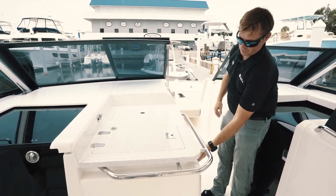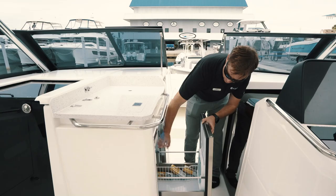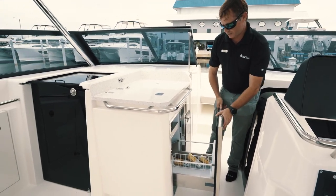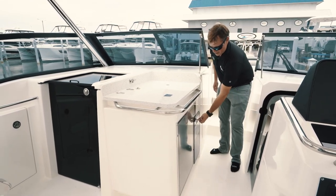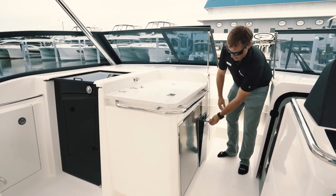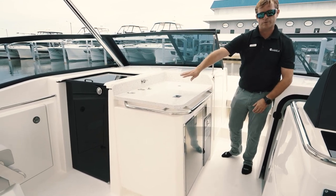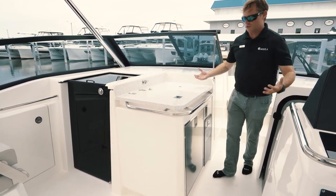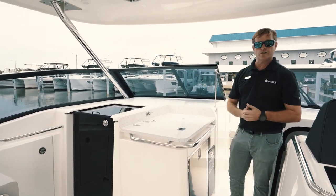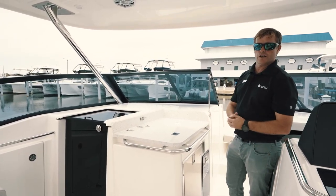Below that, you're going to have your fridge and freezer — a nice Isotherm refrigerator console on the bottom and a small freezer section on the top. To your right of that, you've got a tilt-out, lockable trash can area. You've also got your controls for the Kenyon cooktop, which is fantastic — so you can really do everything you need to right here, whether you're boiling water or cooking up burgers or fish. A really great little summer kitchen area while you serve your guests on board.